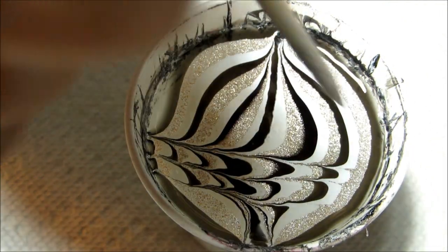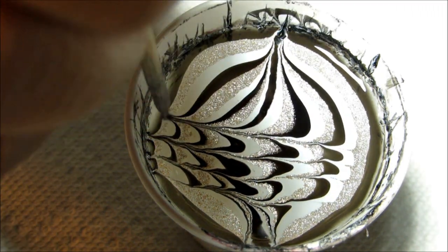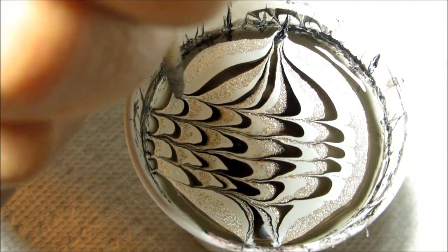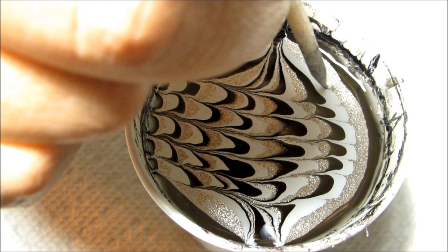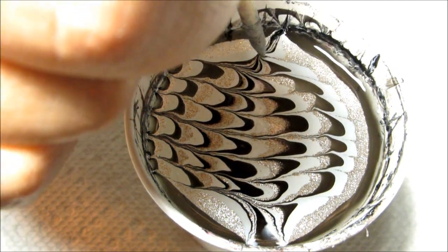How wide you make your petals is really up to your personal preference and the size of your nails. Obviously if you have wider nails you can use wider petals and still be able to fit a few onto the nail. I'm just going to finish off this design so that the whole cup is full.